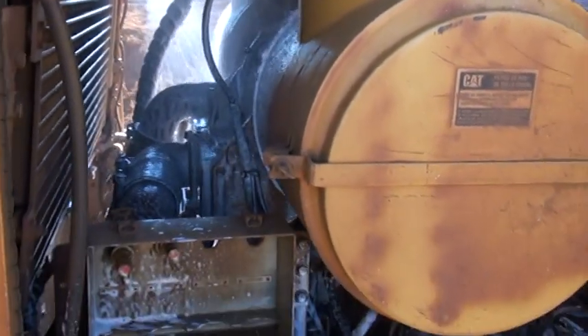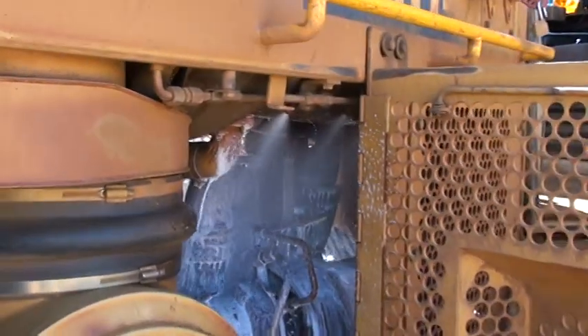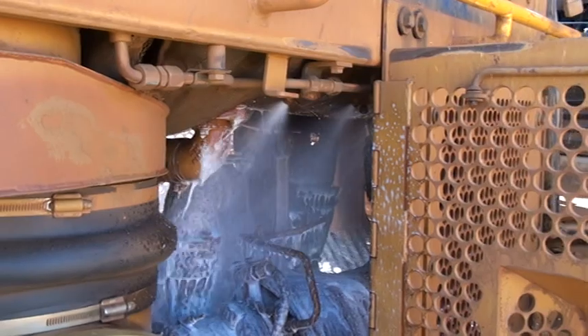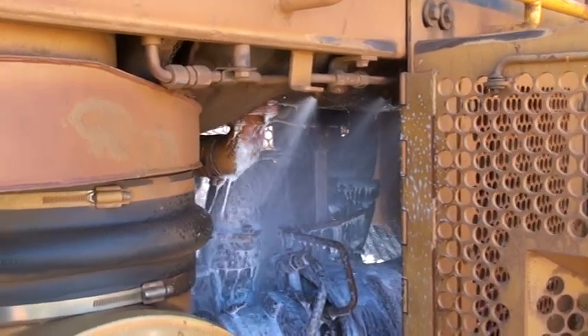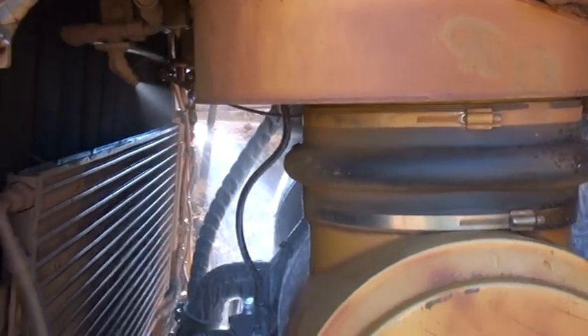The fire system has gone into alarm mode, has shut the engine down. Time is 24 seconds, discharge time will be approximately 70 to 85 seconds.